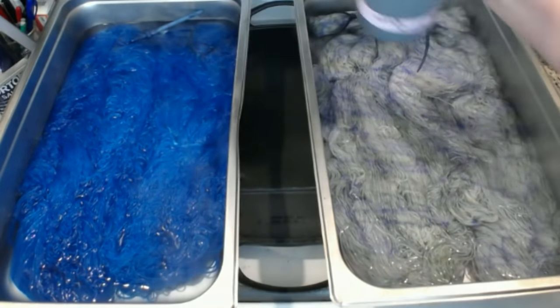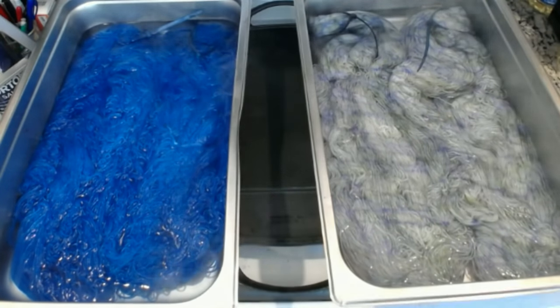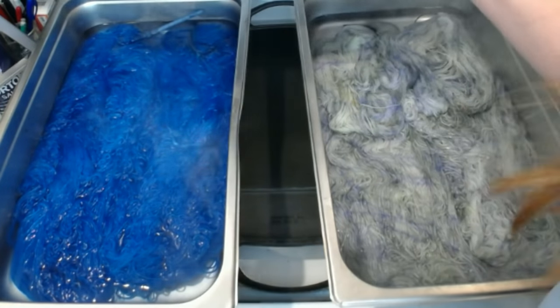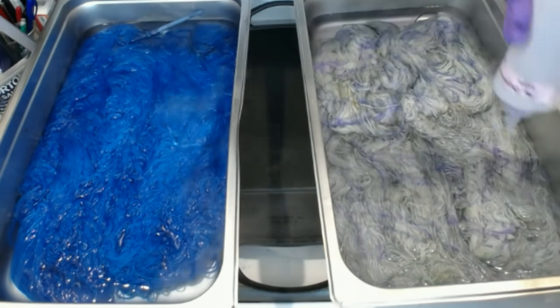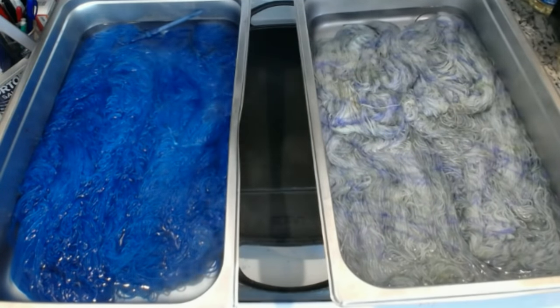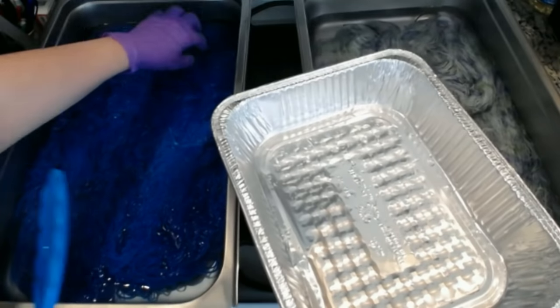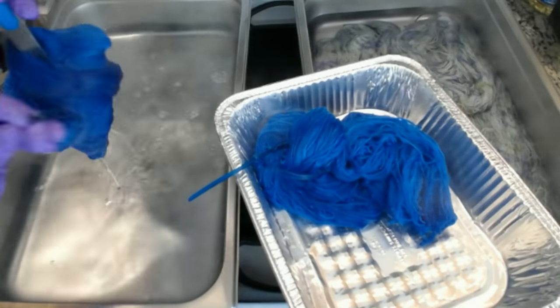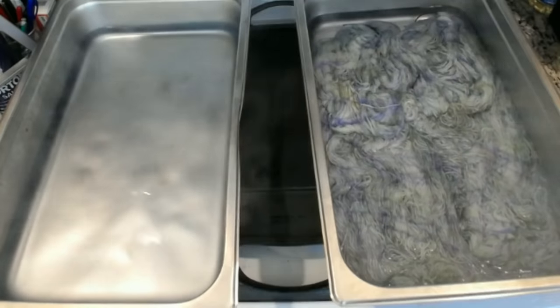I store my dye stocks in those plastic tubs I showed at the very beginning, underneath the sink. The secondary container is there in case any of the bottles leak — that way it doesn't make a mess. I used up that purple, I got one empty. I leave it down there just so it limits the amount of dye stocks that I can have at any given time. Our blue is done.